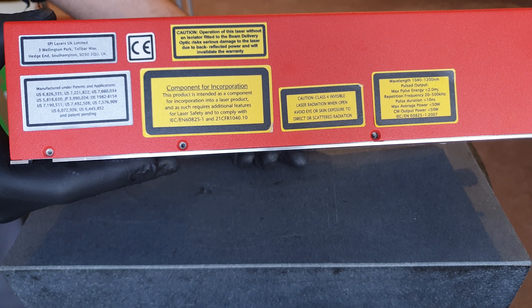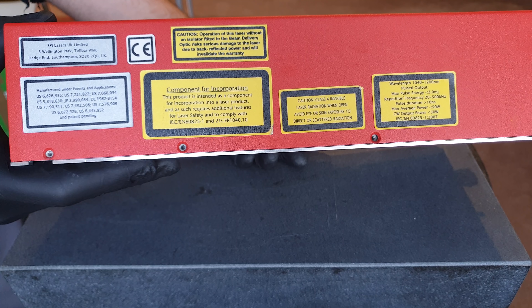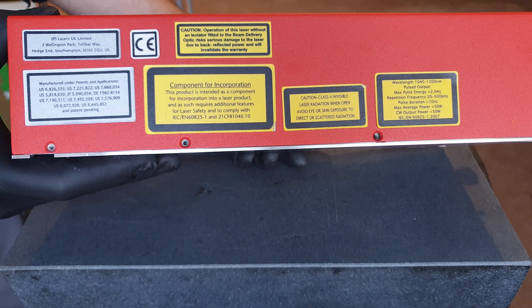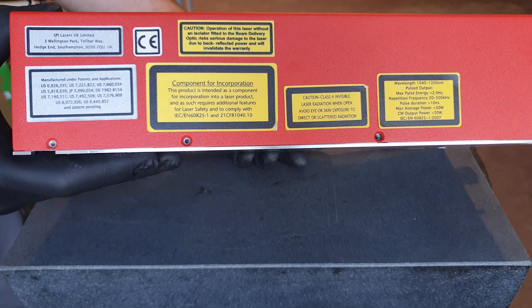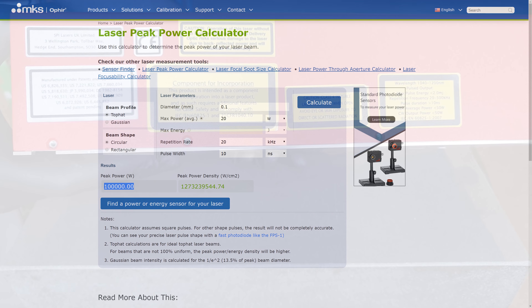I already have way more powerful fiber coupled diode bar lasers. All the excitement is about the pulsed output. This thing takes the 20 watt average power and squeezes it into short nanosecond bursts. These can have a peak power between 100 and 200 kilowatt — easily enough to instantly vaporize small spots of metal before the heat can be dissipated to the surroundings.